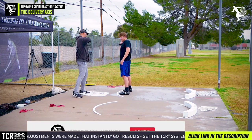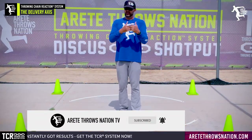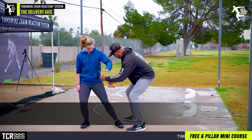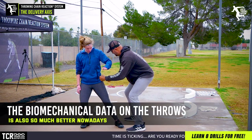What tends to happen in throwing is that things are handed down generation after generation. There's some great stuff about that — some great things that will still work. One of the things we know is that science is better today than it's ever been. The data is better than it's ever been, and we have more biomechanical data on the throws.